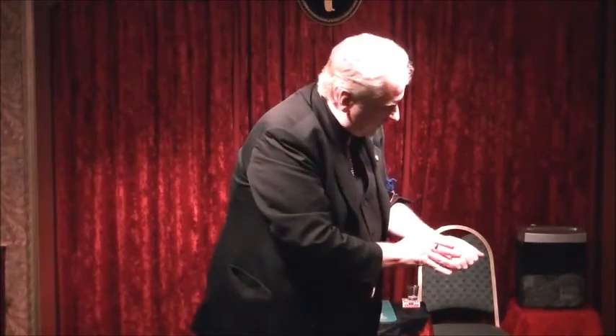I'll place each one of those into the fist like this. Two, three. Watch as I just wave the hand over it, and it vanishes. Thank you very much. Hope you enjoyed it.